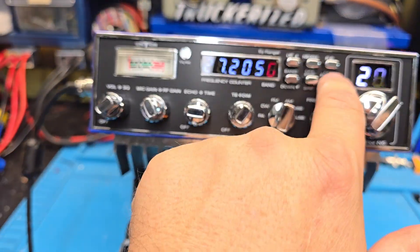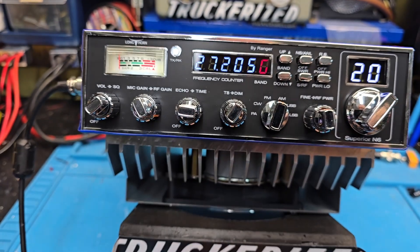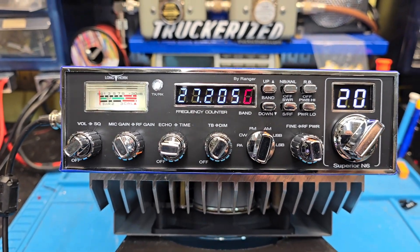You do have the option to turn off your amp right there — the high power/low power — and it's going to be about 115 to 120 watt radio on its own.